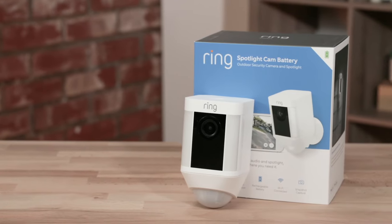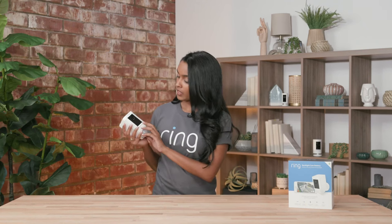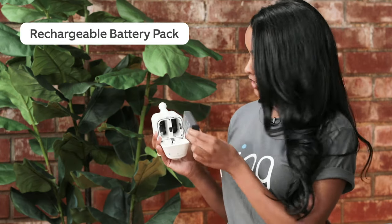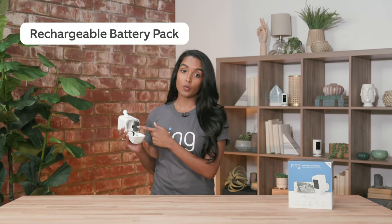The next camera is the Ring spotlight cam battery. This is a really easy device because it's battery powered and can go anywhere since it doesn't require a hardwired connection. It also has our standard quick release batteries with space for two, so when one battery dies, the other will kick in and power your device.